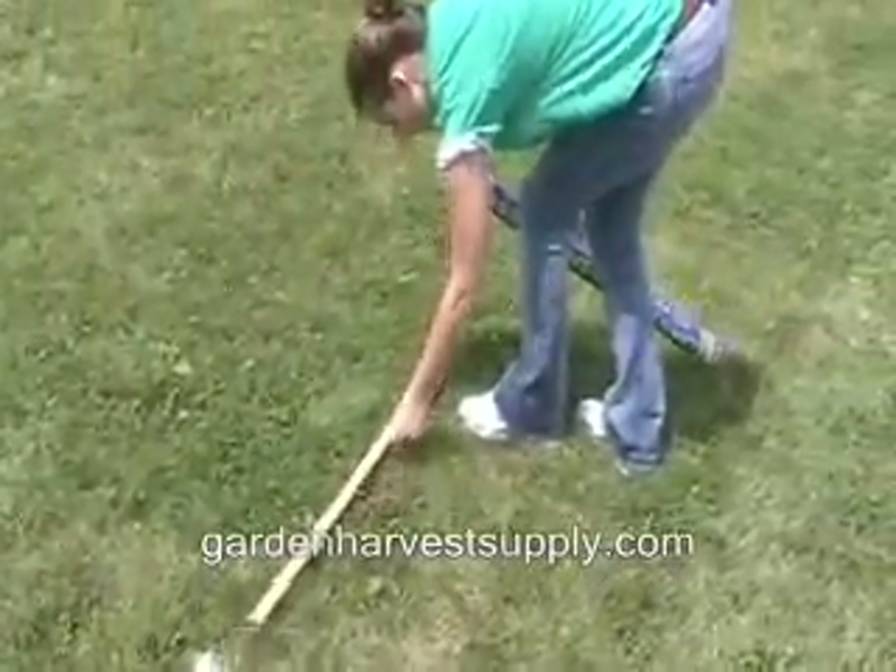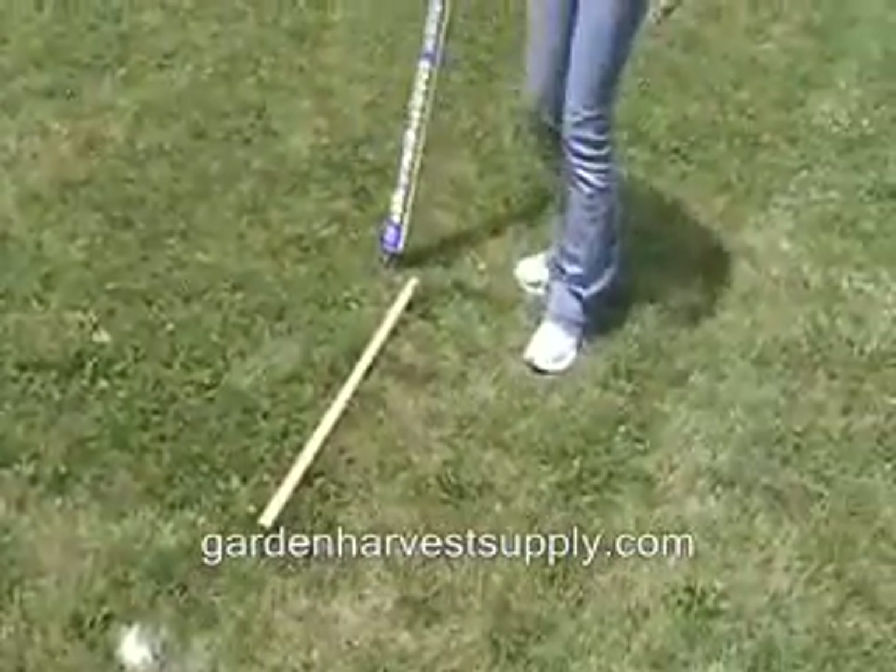Milky Spore, the all natural way to effectively control Japanese beetle grubs.